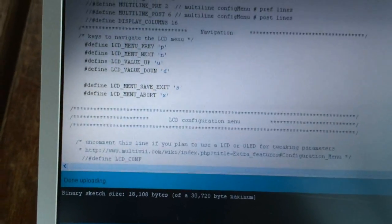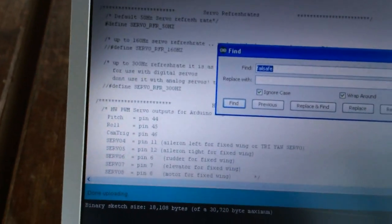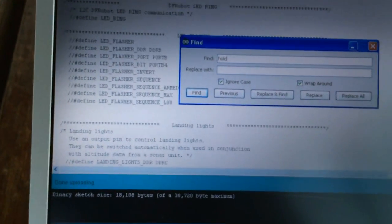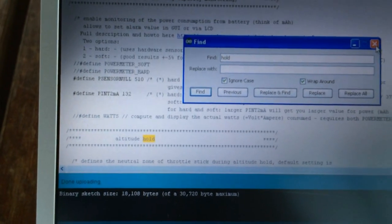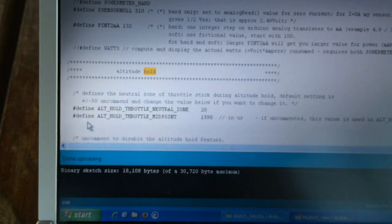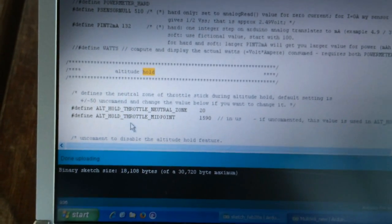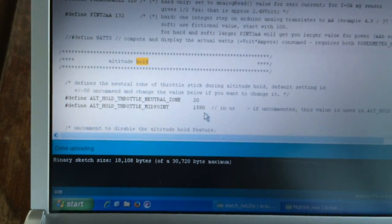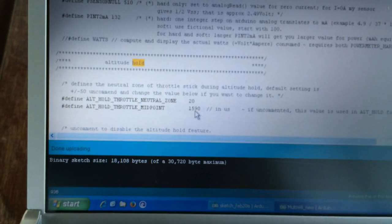Now if we go to the altitude hold settings — let me do a search — altitude hold. What you have to do is set that magic number here. This second parameter, you have to uncomment it and set the altitude hold throttle midpoint to that magic number, which is the point where your quadcopter is not moving up or down. This is very important — without this setting, you can never get the parameter to work properly.